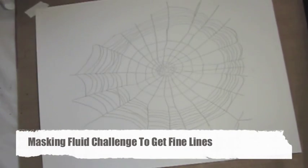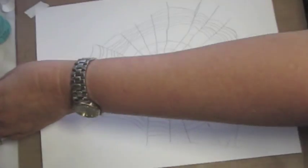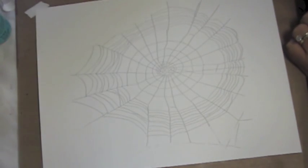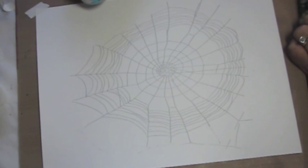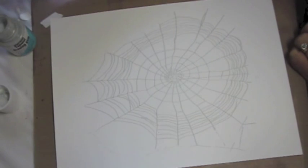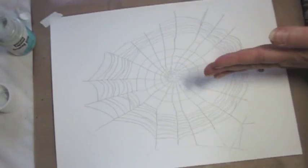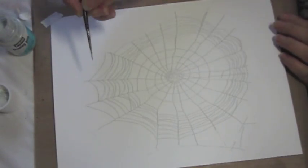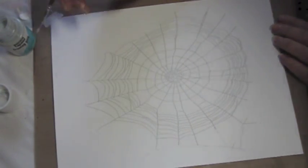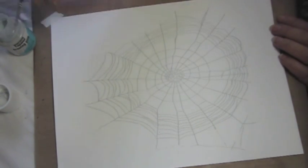Masking can be really difficult, and sometimes what you want is a really thin line. I'm doing an experiment I saw on Pinterest where a lady did a spider web by masking it. I have some new stuff here — this is PBO Drawing Gum. It looks really, really thin and it's kind of a blue color. I've got a teeny little brush, so I'm going to divide this spider web into quadrants and do one quarter with each kind of masking fluid and see what happens.